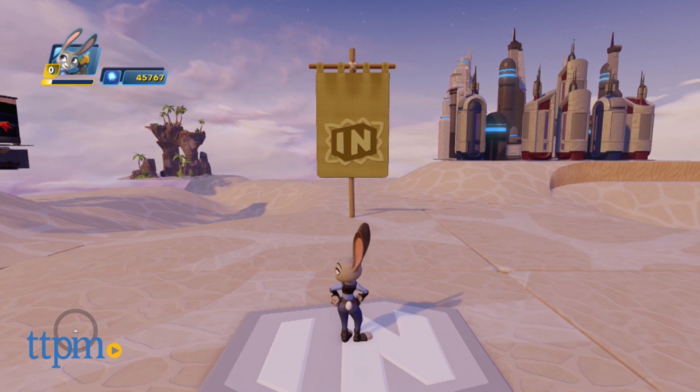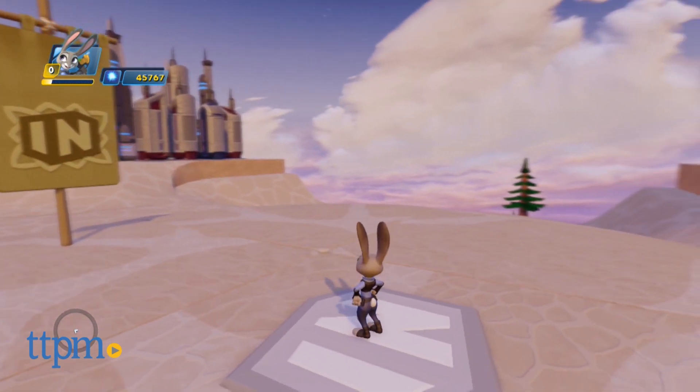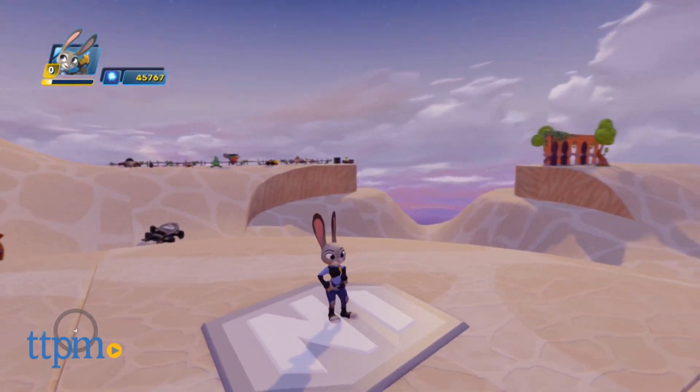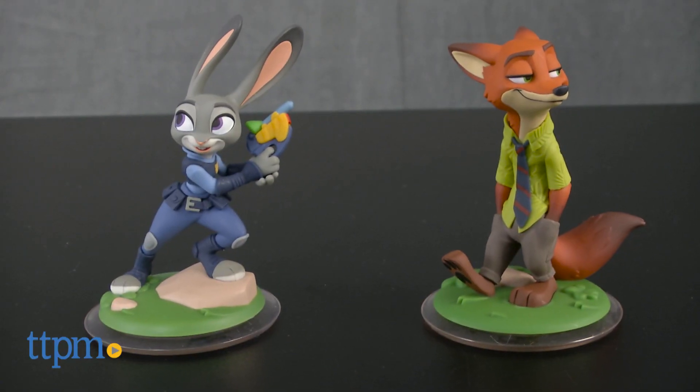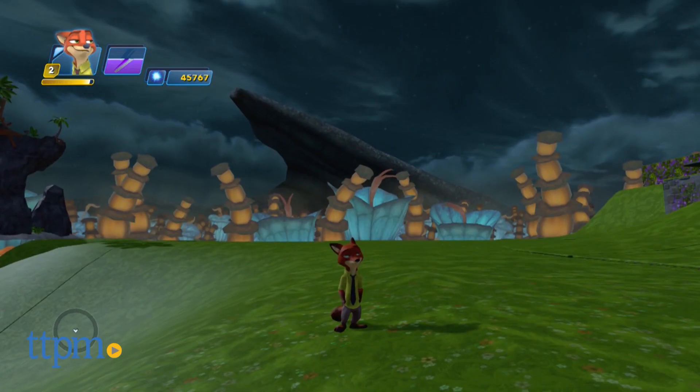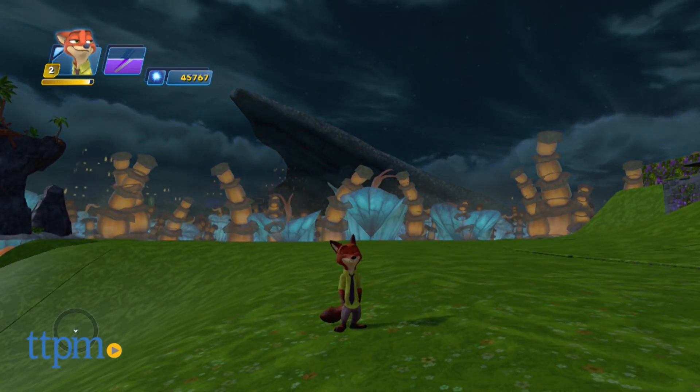The Customization Disc can be used immediately in a player's Infinity 3.0 Toy Box World. In order to use the costume disc, you will need the Zootopia figures that the costumes are for. The figures and the Infinity 3.0 game are sold separately. These Power Discs will only work with the 3.0 edition of the game.